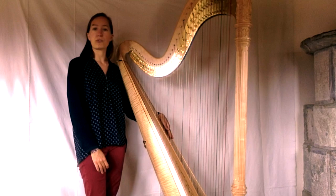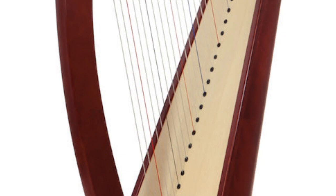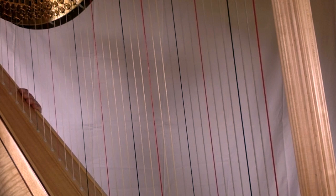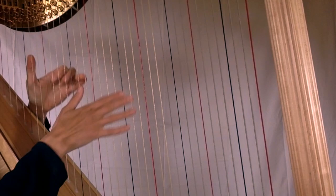Cependant, cette harpe est un peu grande pour commencer à apprendre lorsqu'on est petit. Pour cela, on commence sur la harpe celtique. Elle est un petit peu plus petite, avec 34 ou 36 cordes et des crochets au-dessus de chaque corde à la place des pédales. Pour se repérer, les cordes de la harpe ont différentes couleurs : tous les Do sont en rouge, et tous les Fa sont en noir.